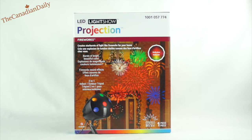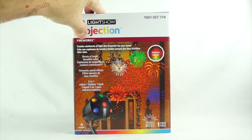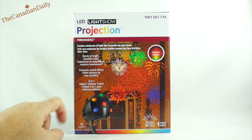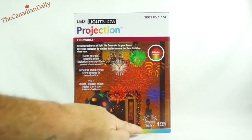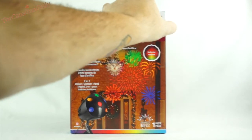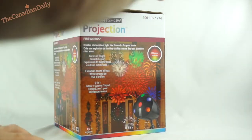I hope that provides you some information and insight into the LED light show projection fireworks unit. I bought this at Home Depot — I didn't see it anywhere else — and it was around $70. I got it for $35 on the clearance rack before Christmas. This light would work great for any type of celebration.